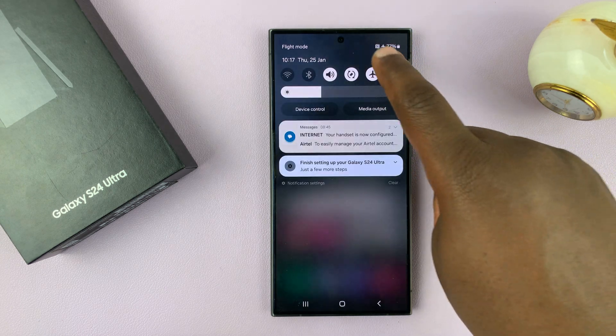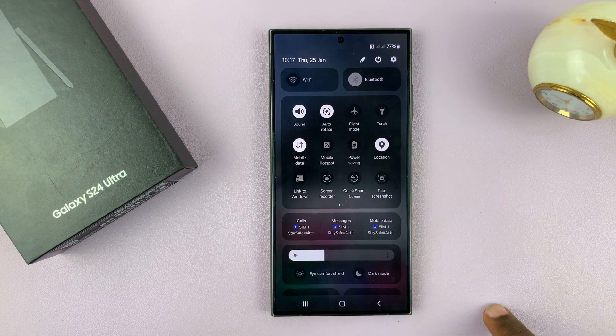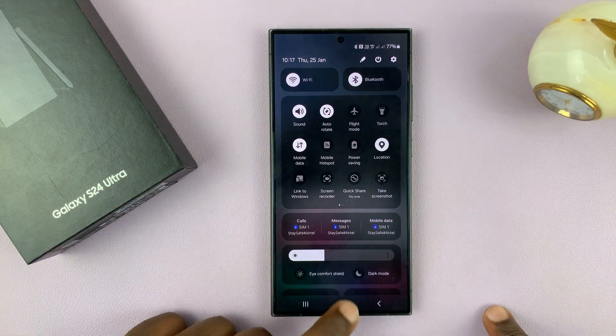You do need an internet connection to be able to update your phone — either Wi-Fi or mobile data works.